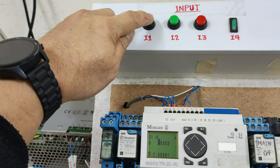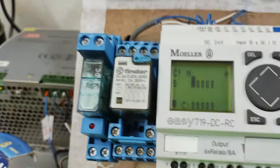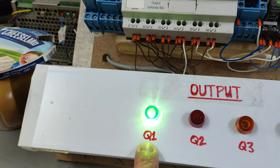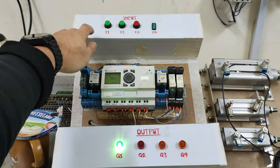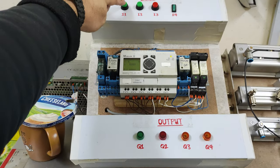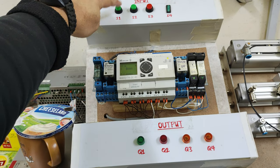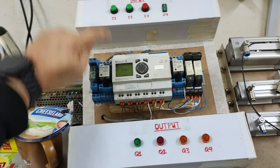I will press input 1 again, and again. And you can see Q1 is activated. I will reset the counter — Q1 will be off. I will press input 1 three times: 1, 2, and when I press it for the third time, Q1 will be activated.